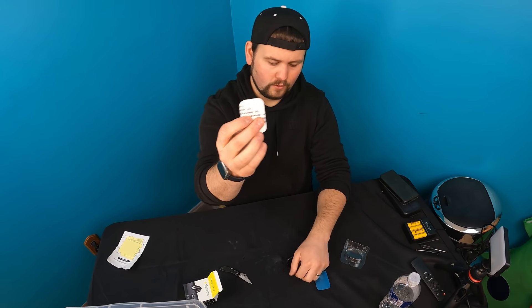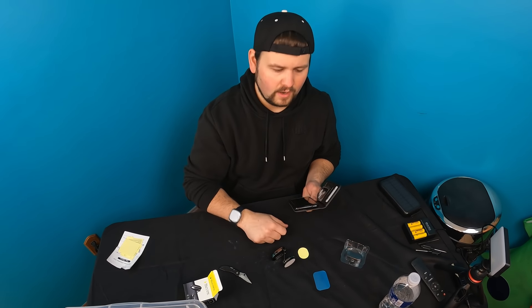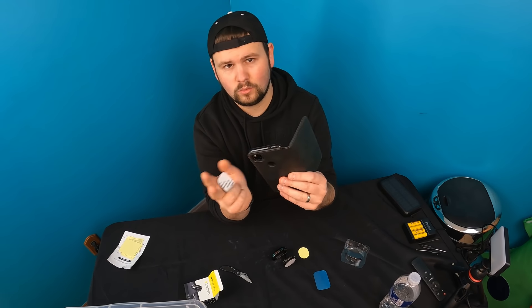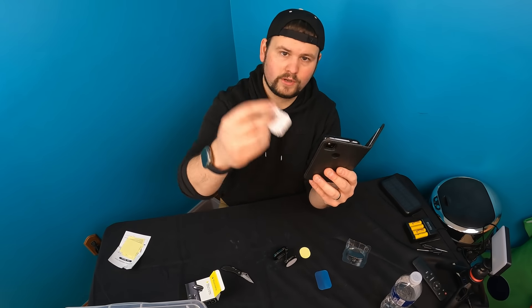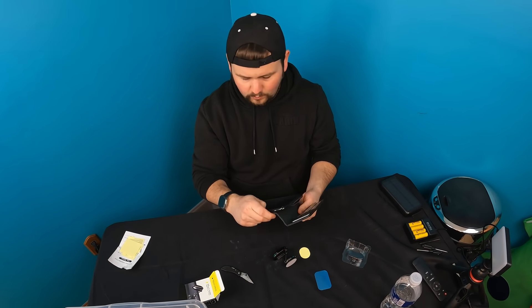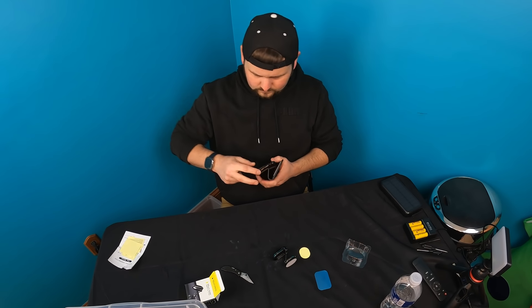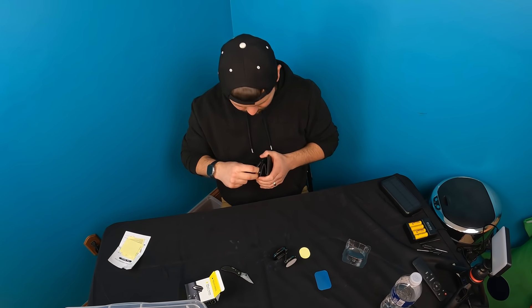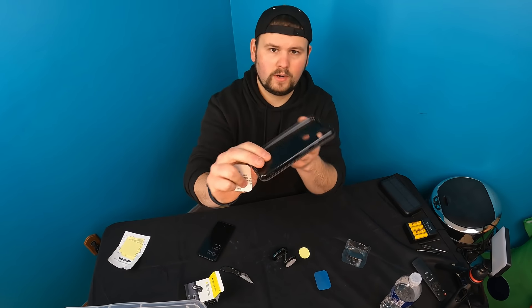Basically, you put this on your phone. What I recommend is putting it on maybe not your actual phone, but get a clear case or some kind of case and then stick this on your case instead of directly on your phone. For example, we already have some set up in another area.